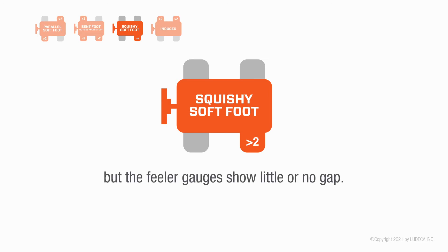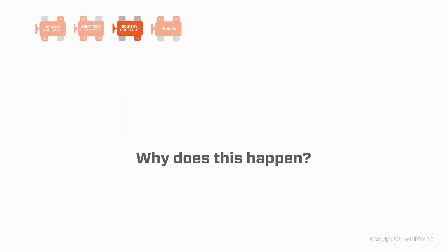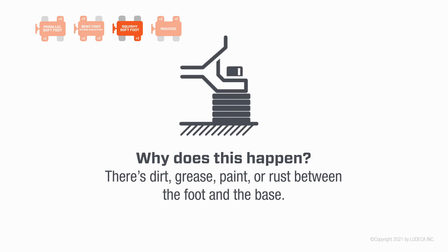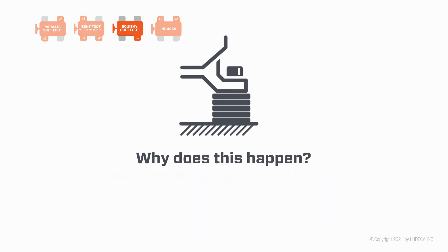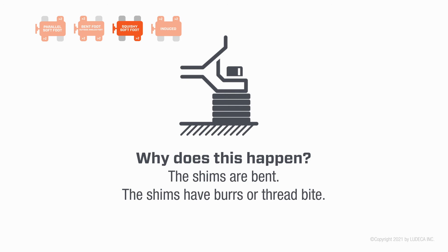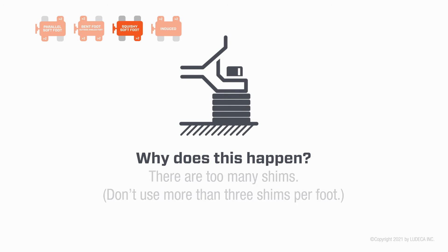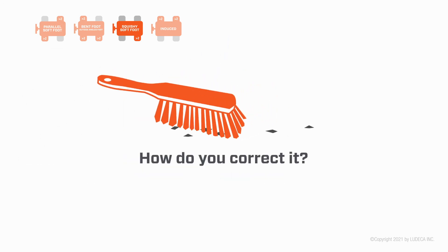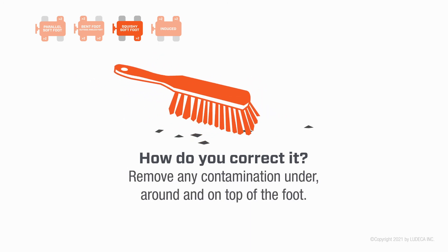Squishy soft foot: the laser system clearly and repeatedly indicates soft foot, but the feeler gauges show little or no gap. Why does this happen? There is dirt, grease, paint, or rust between the foot and the base, the shims are bent, the shims have burrs or thread bite, or there are too many shims — do not use more than three shims per foot.